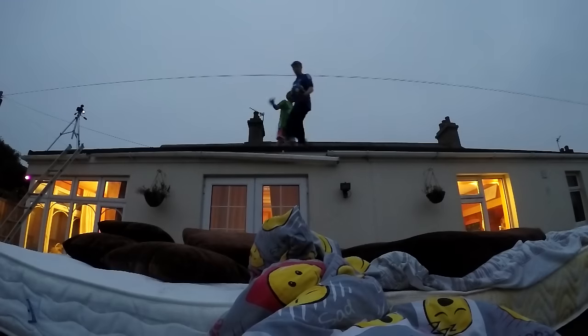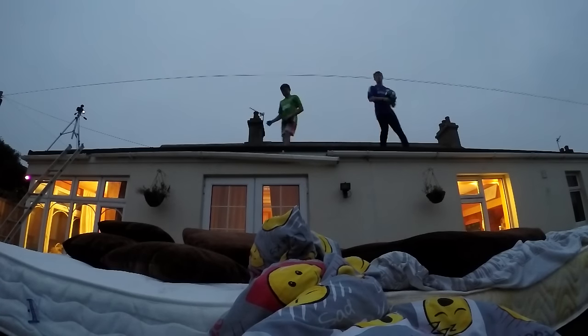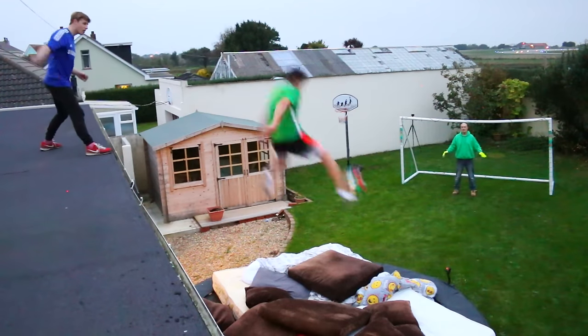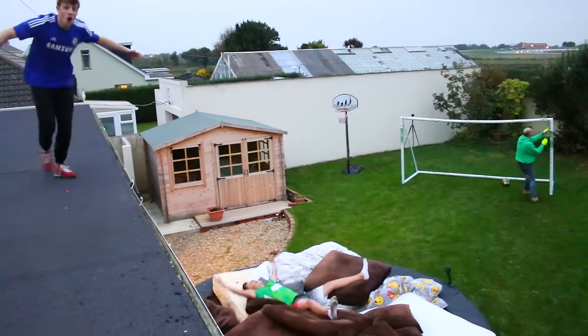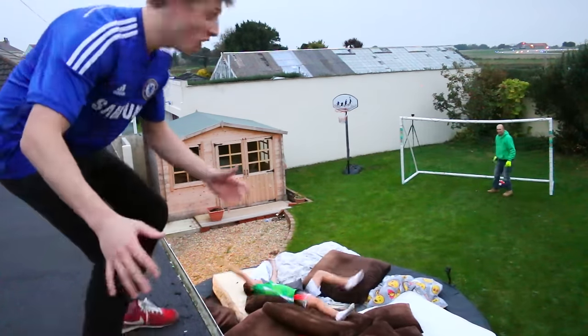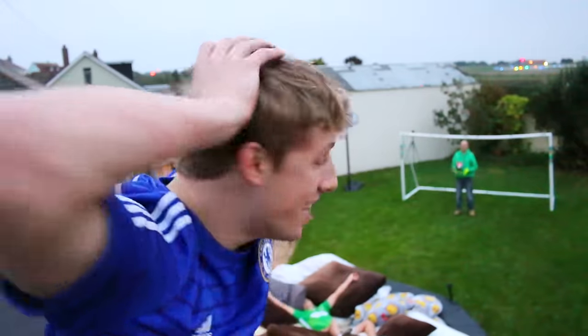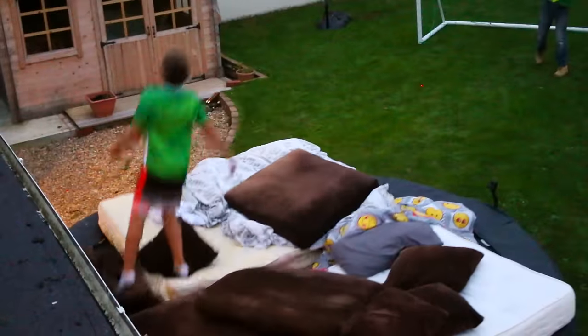Nothing really happened for about 30 minutes. It started getting dark - we were literally about to stop filming. And then my brother did this. Go. Oh my gosh! Oh my gosh! What a goal! What a goal! No way! Oh my days! That was unreal. It's real, it's real!